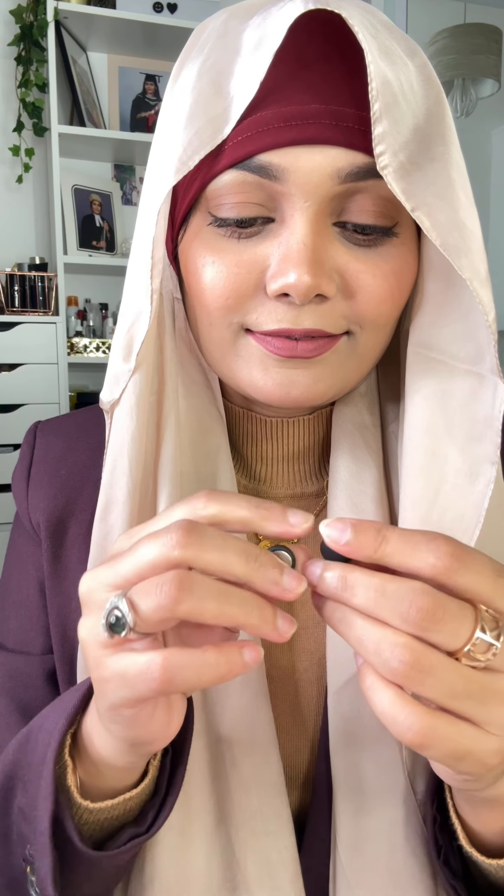I have a great video for the winter silk party hijab. I like this tutorial. We can see this magnet pin — this is a strong magnet pin that we show.